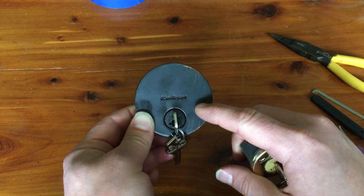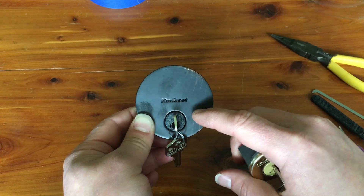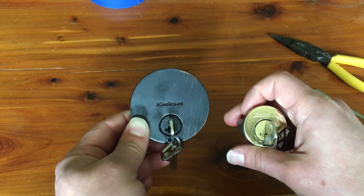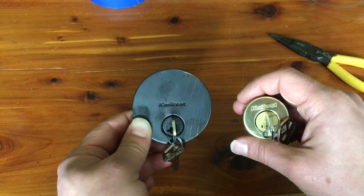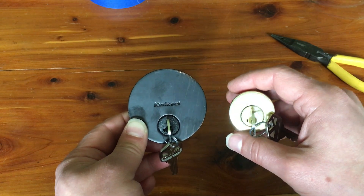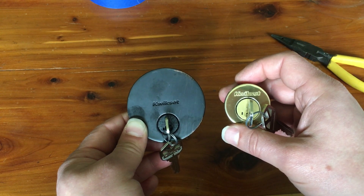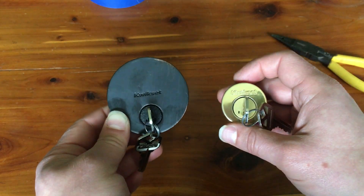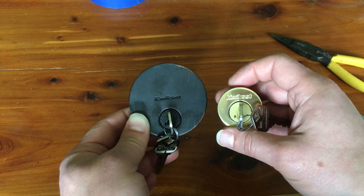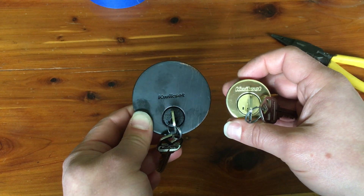When I first created the video picking this lock, a little while later someone left a comment saying: 'Hey, I bought this new Kwikset 980' — 985, I think there were also a couple of other models he mentioned — 'and it's immune to your picking technique. No matter how hard I try, I can't get the pick in there.'